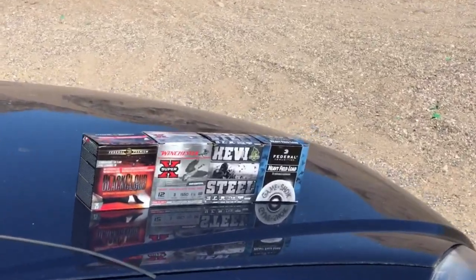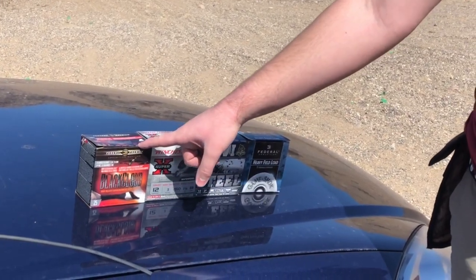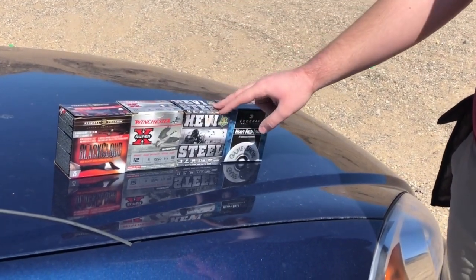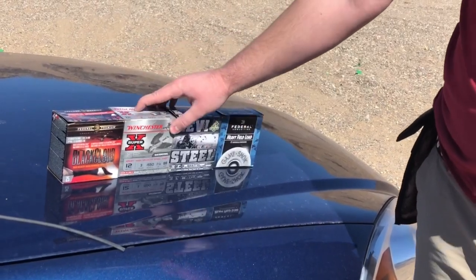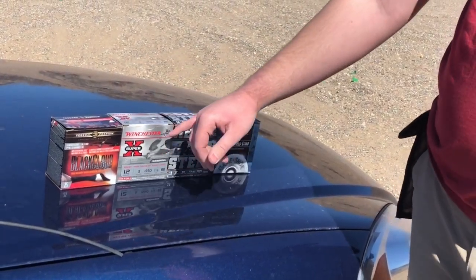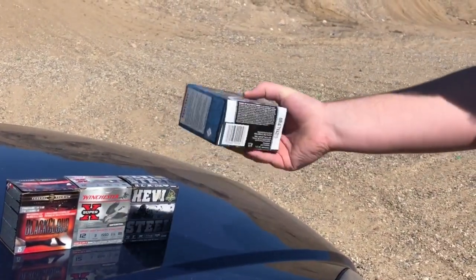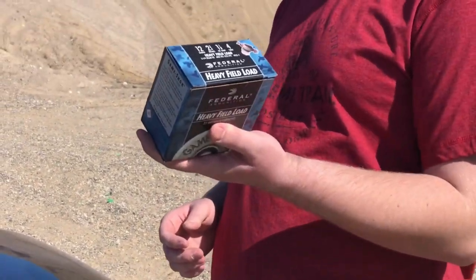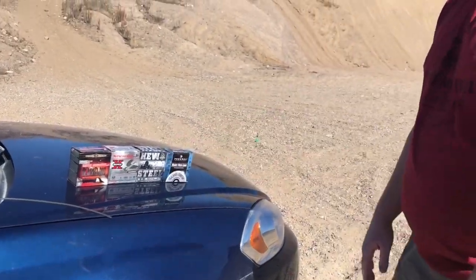First we're doing the Black Cloud 3-inch BB shot — that's going to be an ounce and an eighth of shot. Next up will be the Heavy Steel, which is 3-inch BB at one and a quarter ounces. Then we'll do the Winchester Super X, 3-inch BB at one and an eighth ounce. Finally we have some 12-gauge field loads — two and three-quarter inch number four shot at one and an eighth ounce, a little bit less shot.